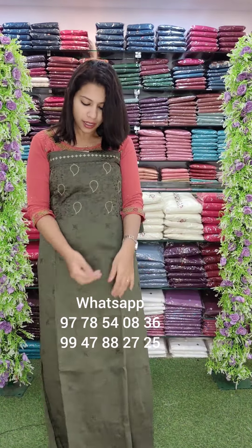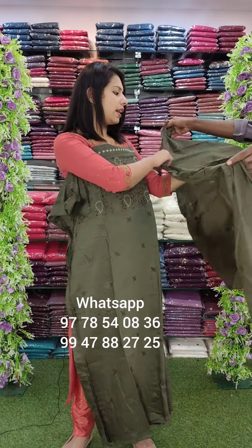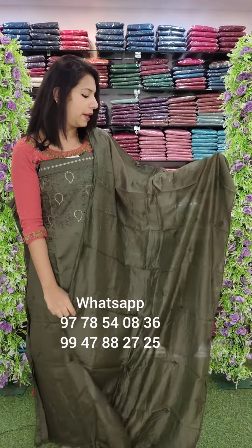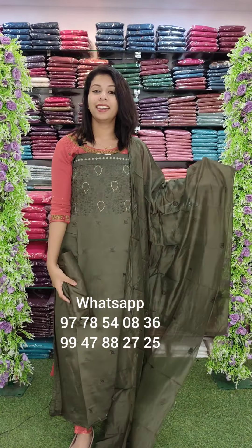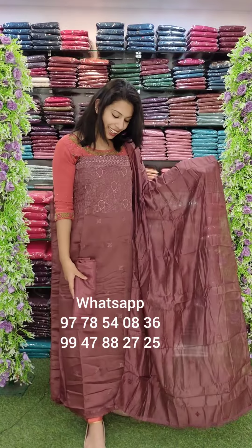This is the top part of the upper area. It is a green shade, a rustic dark green tone. This is the budget set. The rate is 890 with free shipping. This is the next color.